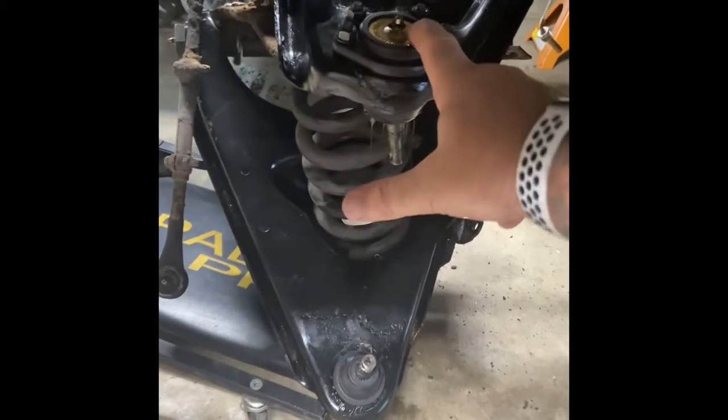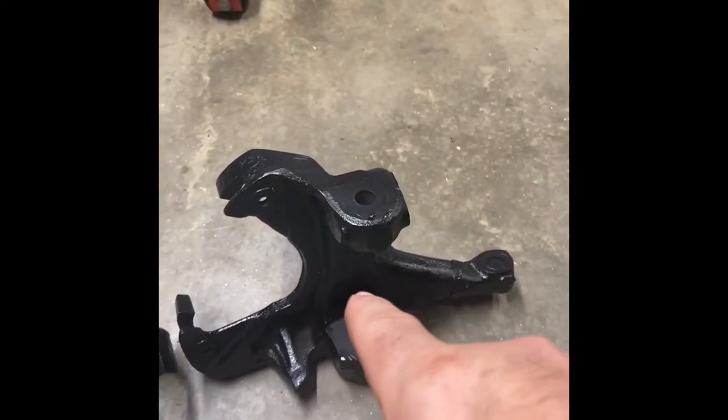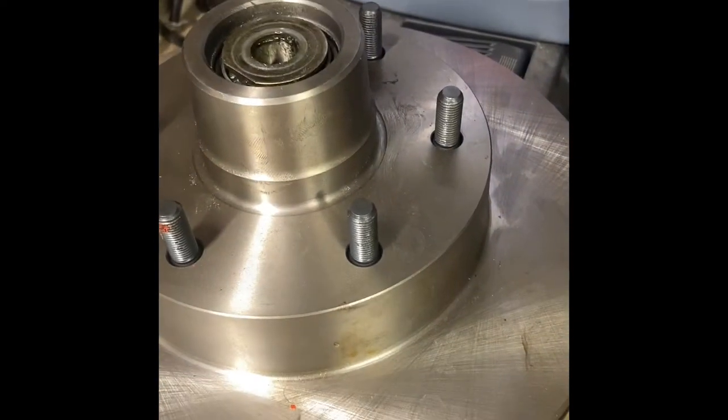Now that I've got the right ball joints in there, I can slide in the right spindles and then put on the inch-and-a-quarter disc brakes.